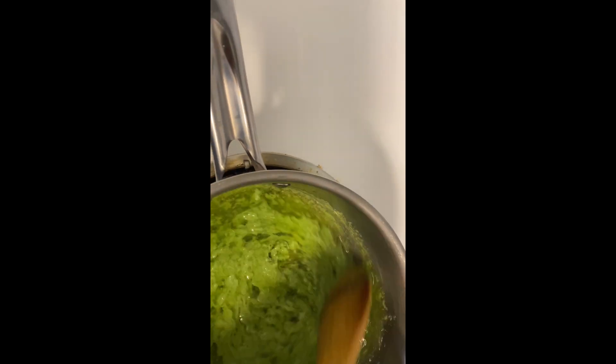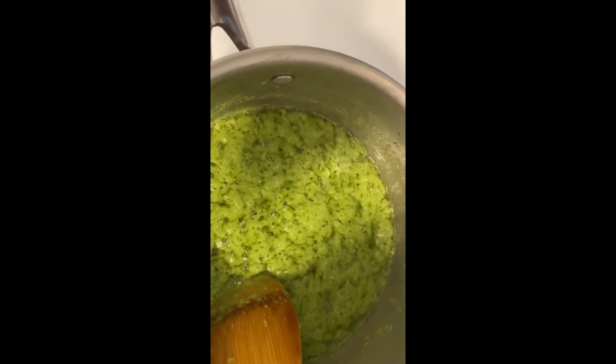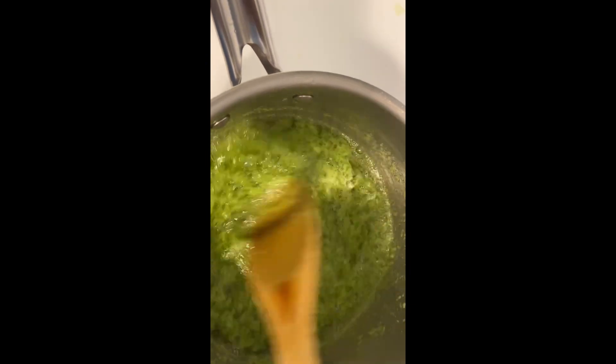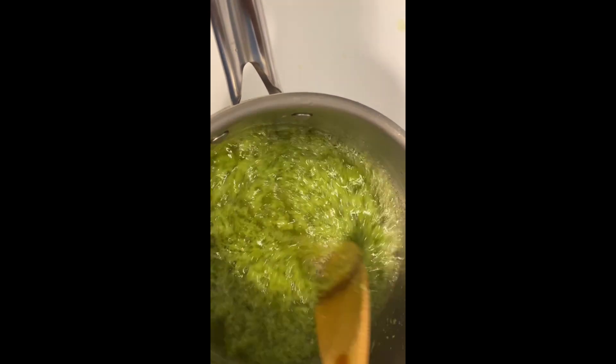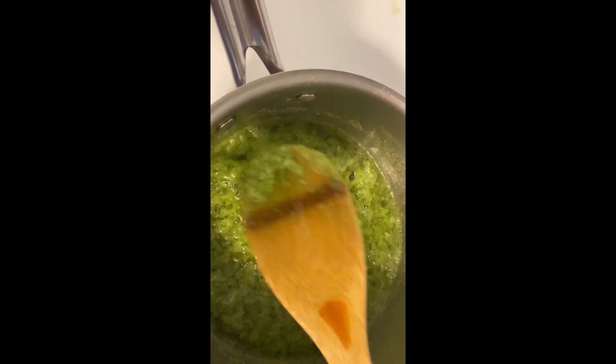Keep stirring — as you can see it's looking so green, like green pepper, like you want to make green sauce. That's how you know it's gradually changing. It took me about 15 to 20 minutes to extract this oil because I didn't want it to get burnt, so my heat was very low. I was stirring gradually until I saw the desired oil I wanted — the pure oil from it.